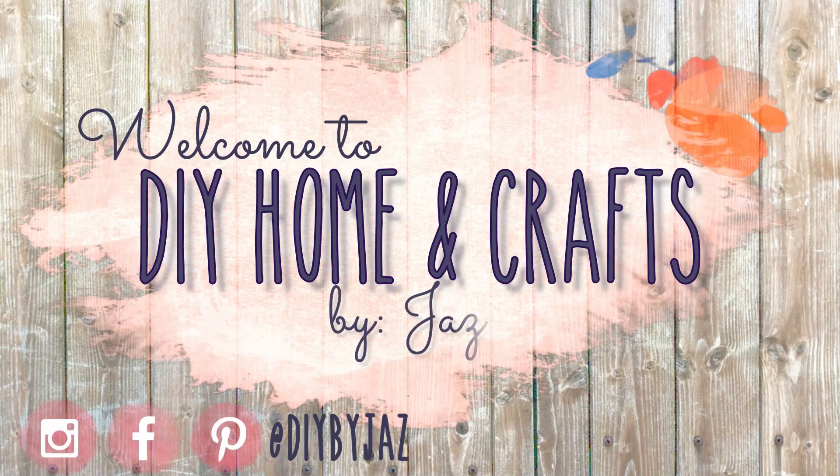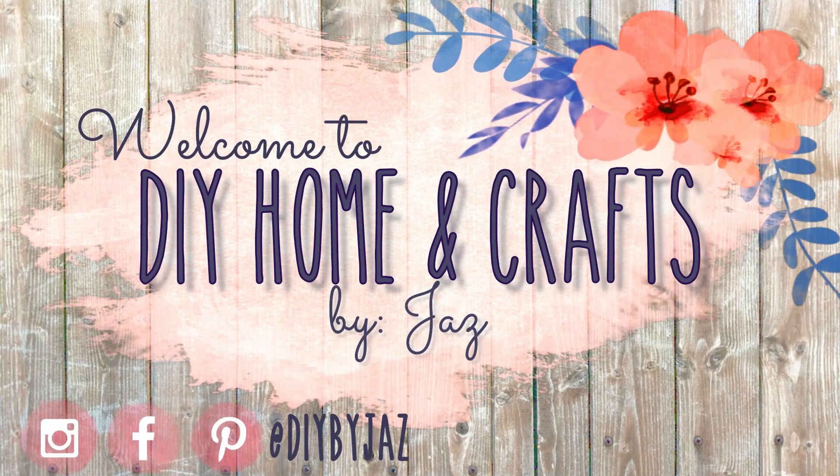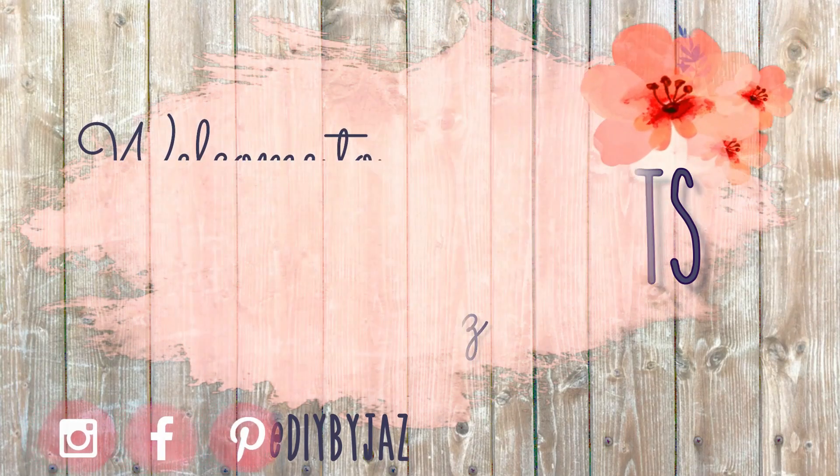Hi everyone, my name is Jess and welcome to my channel. For today's video I'm really excited because I'm going to be sharing with you four new DIYs that I made using things that I already have at home and things that you can get from Dollar Tree.